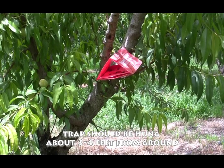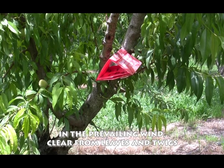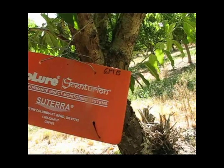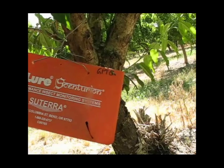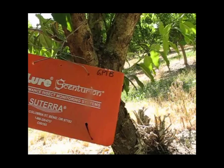Peachtree traps should be hung about three to four feet from the ground in the prevailing wind and away from any nearby leaves or twigs. This moth is a daytime flying moth, so you may actually see it attracted to the velour when you go to check your trap.